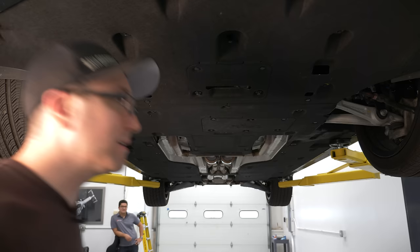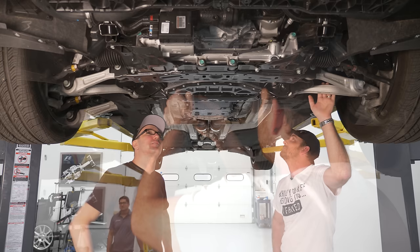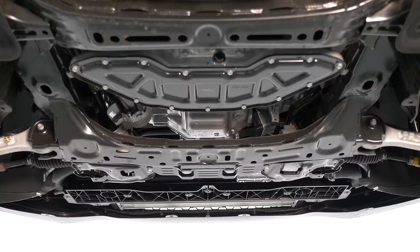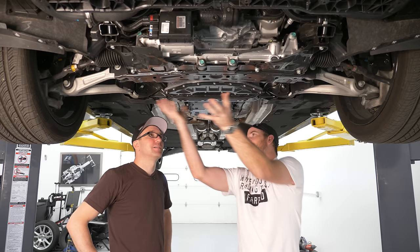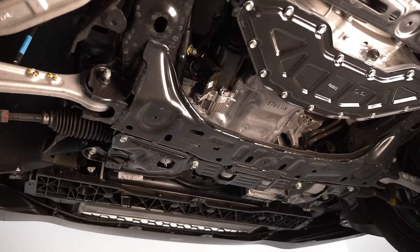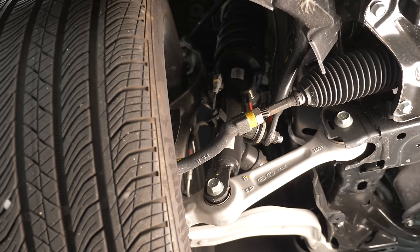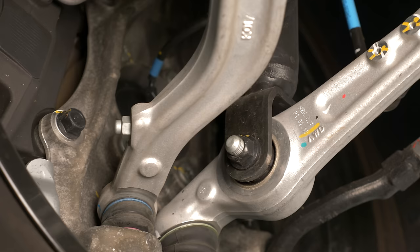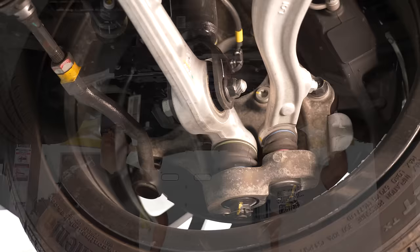Underneath, the whole underbody is carpeted. We've taken the panels off to expose the subframe, serviceability points, components, and power steering module. This looks like premium vehicles — C-class, D-class car. You have aluminum components. It does not have an aluminum carrier; it has a steel carrier. Your hub, knuckle, lower control arm, and upper control arm are all aluminum, except for the upper A-arm, which is steel and two-piece with dual ball joints at the top and bottom — triple if you count the tie rod.